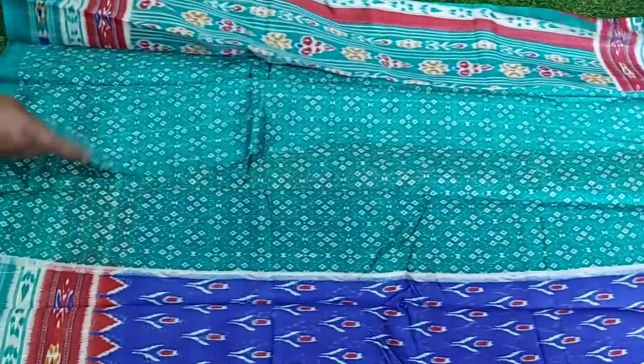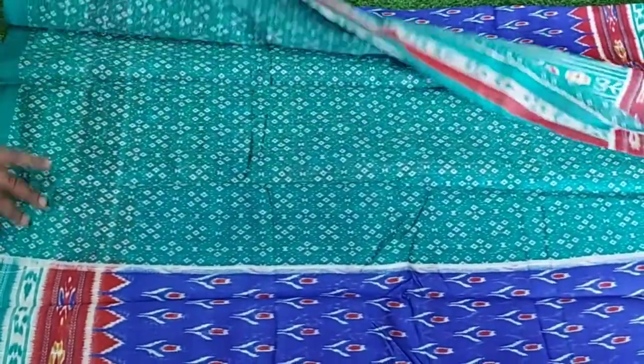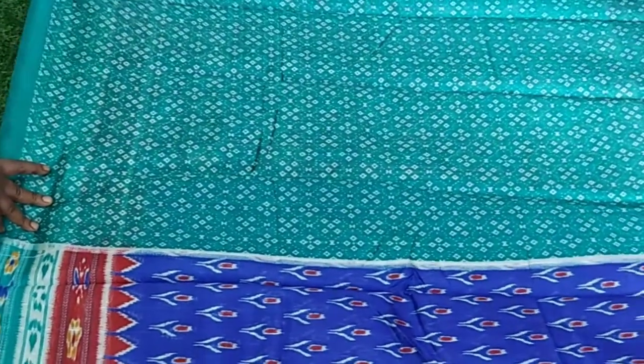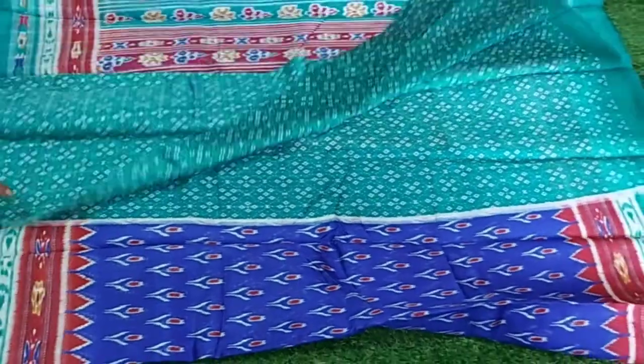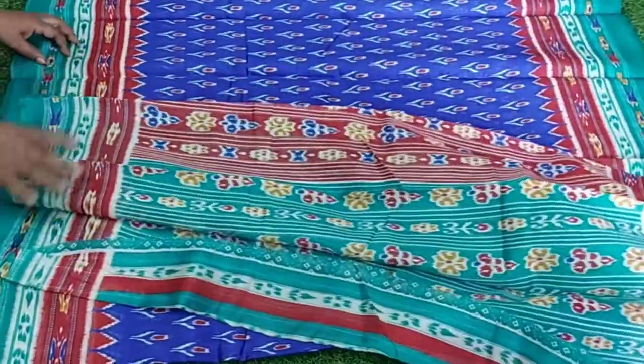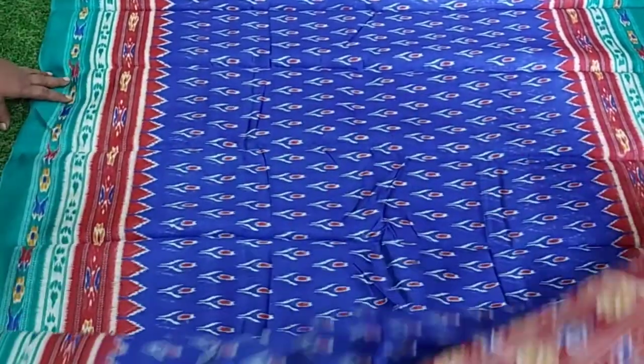The blouse is a sea green colour. The blouse part is plain, and it also has a pattern design.